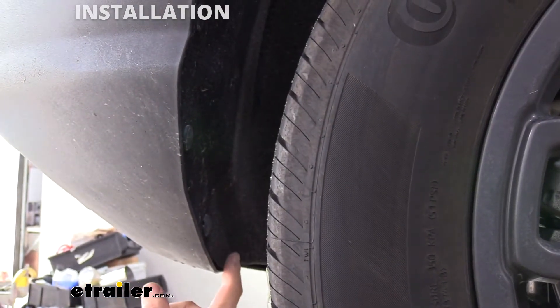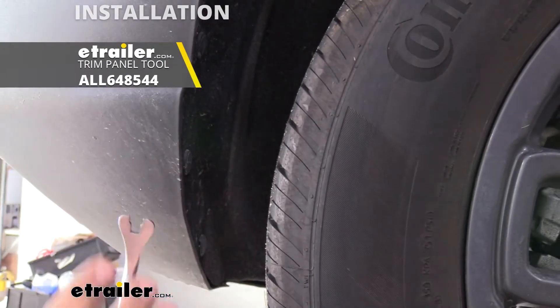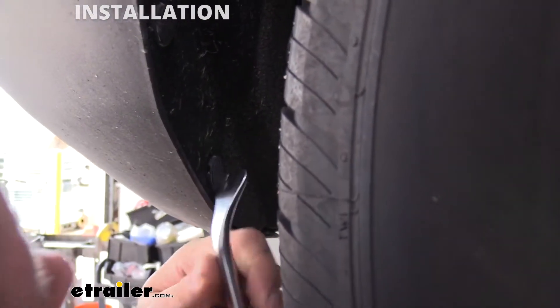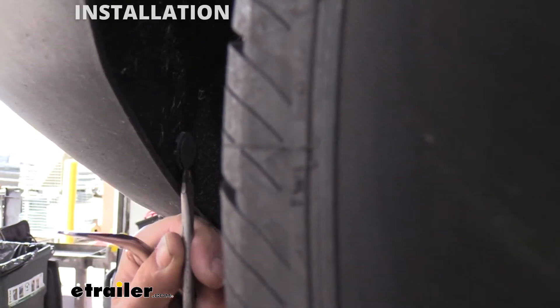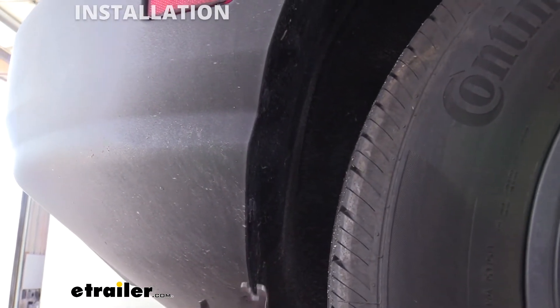On the rear fascia in the rear wheel well you're going to see plastic push pins and there's a total of five of them. I'm going to use a metal trim panel removal tool — if you don't have one we do have these here at E-Trailer, but you can also use a flathead screwdriver and it should work all the same. Simply pry under each one and get these popped out. Repeat this on the other side of the vehicle for a total of 10 clips.